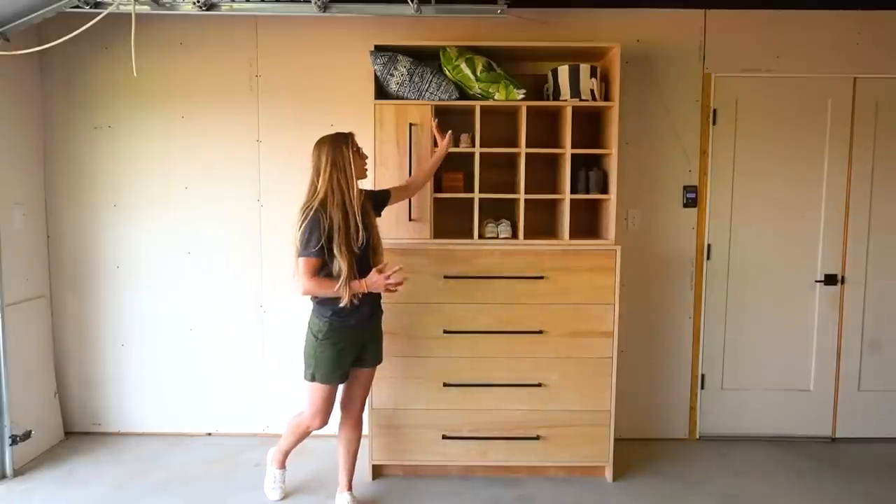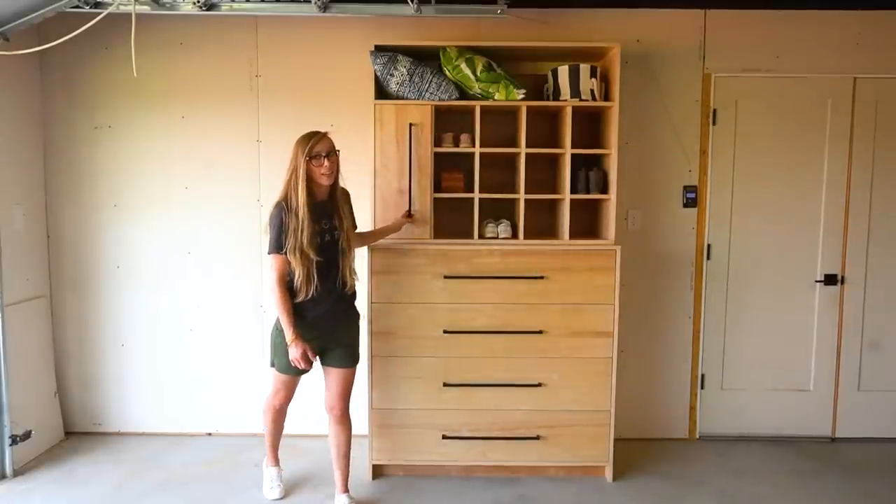The top section has shoe cubbies, a long shelf, and a pull-out tie slash belt rack.